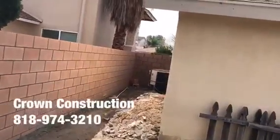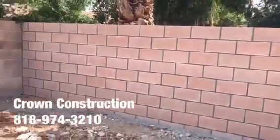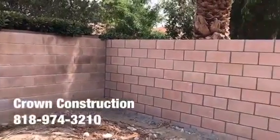This is what it looks like — 66 linear feet of tan cinder block.